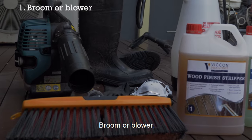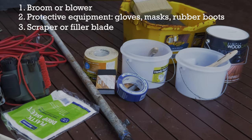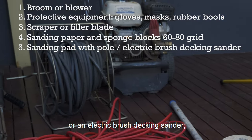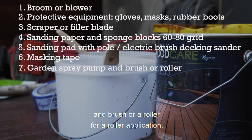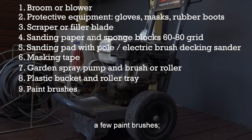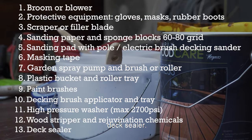What we need: broom or blower, protective equipment like gloves, mask and rubber boots, scraper or filler blade, sanding paper and sponge blocks 60 to 80 grit, sanding pad with pole or an electric brush decking sander, masking tape, garden spray pump and brush or roller for roller application, plastic bucket and roller tray for roller application, a few paint brushes, decking brush applicator and tray, a high-pressure washer, wood stripper and rejuvenation chemicals, and deck sealer.